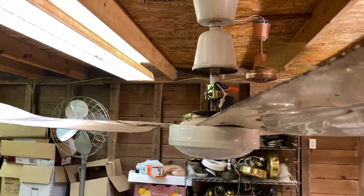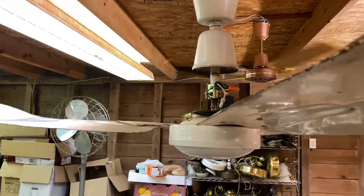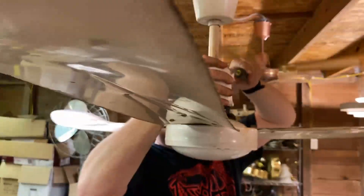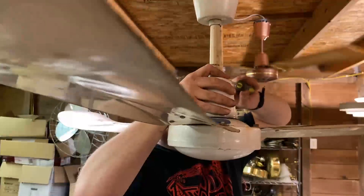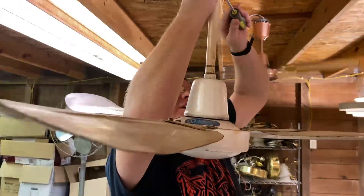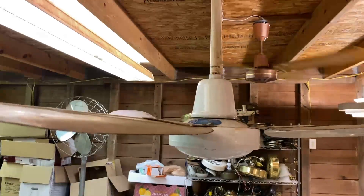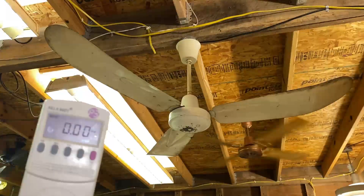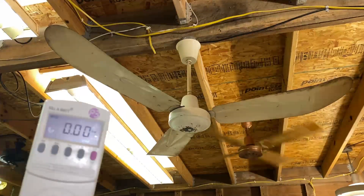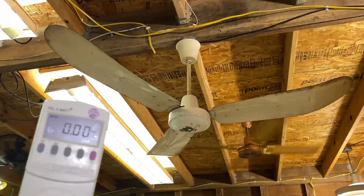Now to power the fan back up again, I am going to lower the canopies and put the other one up all the way since it's already connected. We are ready to power it back up and I'm going to do another straight high test on it to see the difference. I've got to plug it in — and here it goes.